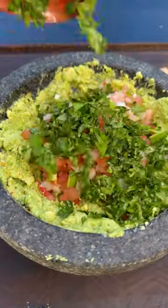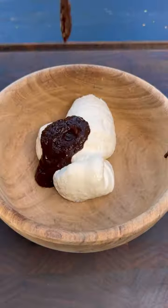Make a guacamole and a chipotle crema — you can find all the ingredients down below. Loading up that burrito and putting it back on the griddle until nice and crispy.